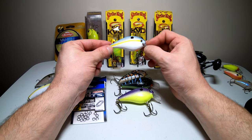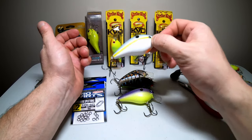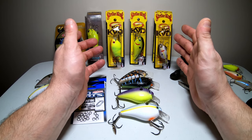The only difference with the 2.5 is that it has a larger profile — it's almost double in size — and it has larger hooks. They cost about the same price, five to six dollars, and these are great square bill crankbaits to get started with.